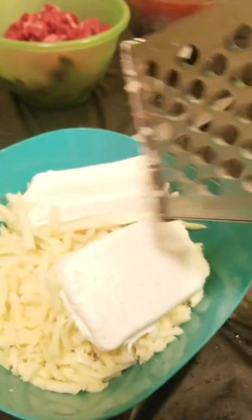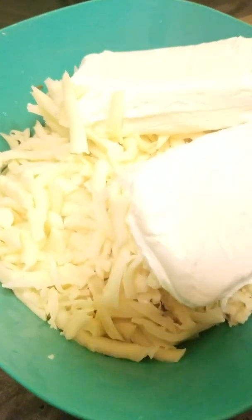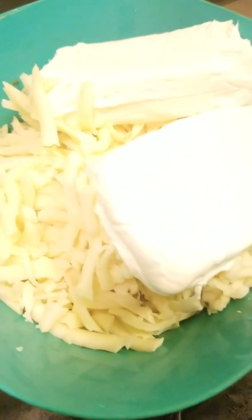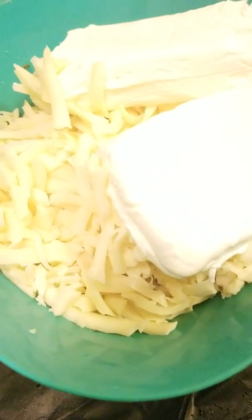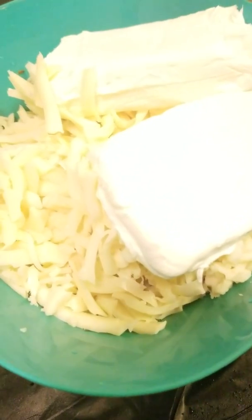We got our cheese nice and shredded. I use my old-school cheese grater — like what my grandma used to use. She would never get the pre-shredded kind, she always got the block and shredded it herself, so that's probably why I do it this way too. Also, when you get that pre-shredded cheese they put something on there to keep it from sticking together — they say if you can shred it yourself, that's better. Now I'm about to take the meat and vegetables to the stove.